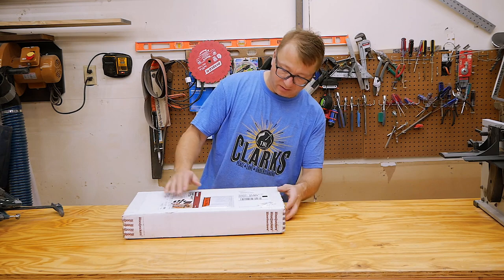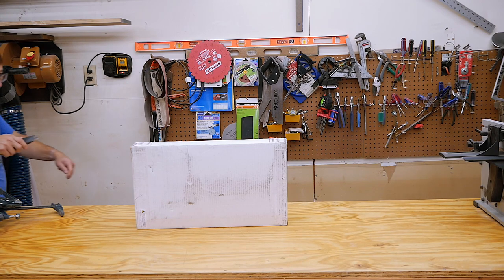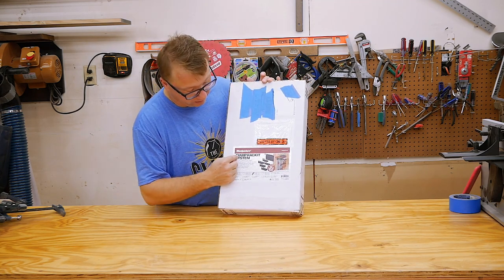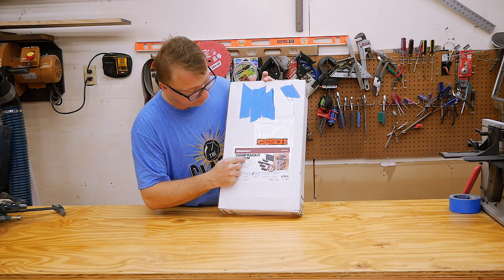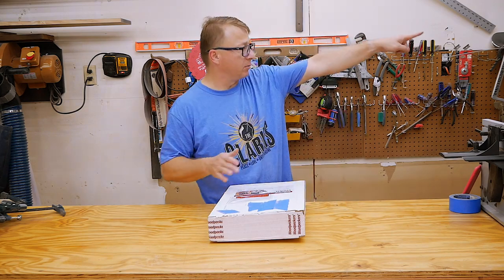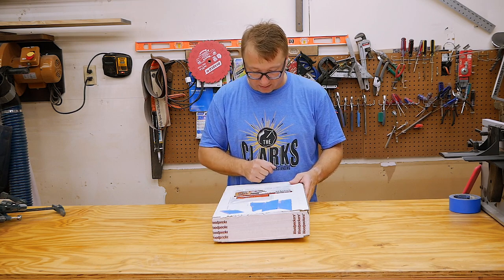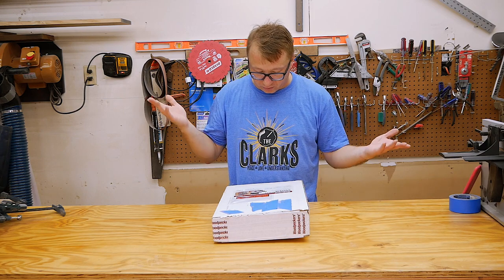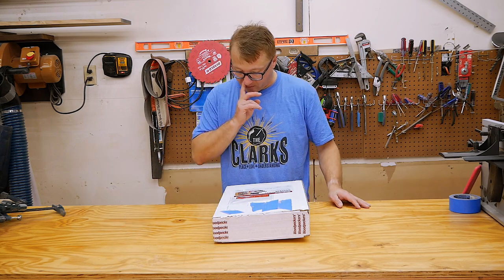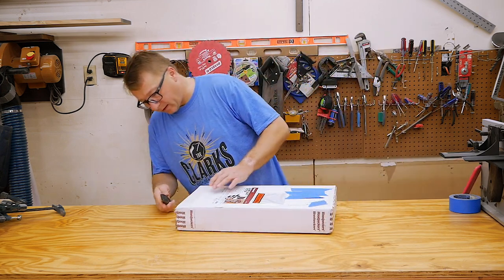Here it is, this is the box. All right, what do we have — we have the Woodpeckers clamp rack system. I got the 16-inch; hopefully it'll fit on the walls. I'm going to put it over there. It says 43 clamps and 16 inches of wall space. I got three large arms and two small arms. There was very little information on their website about what that really meant — how many big, how many small — so I can order more if I want to, I suppose.